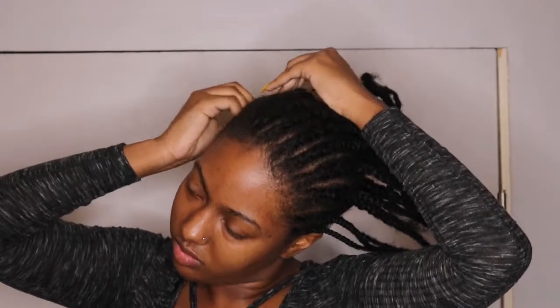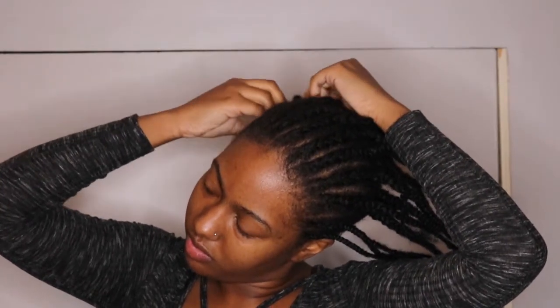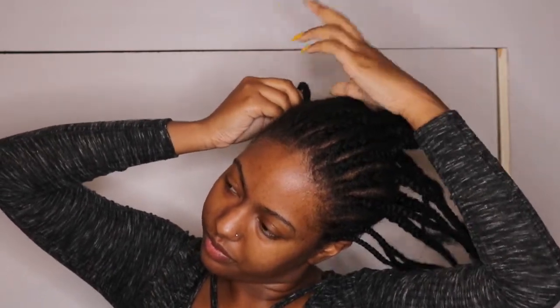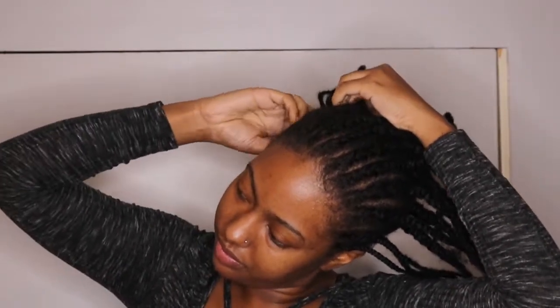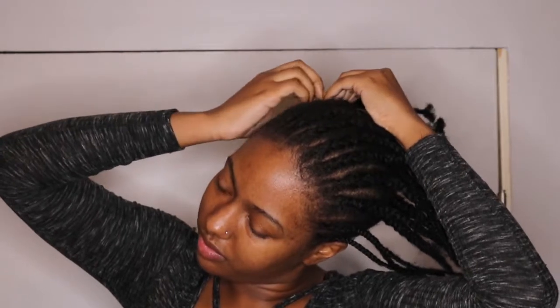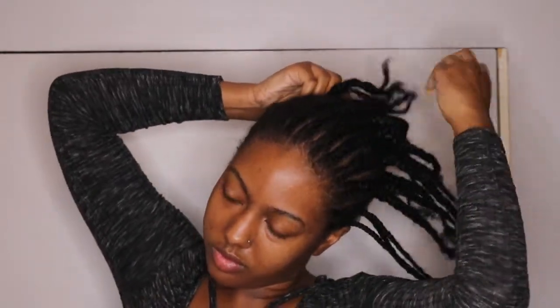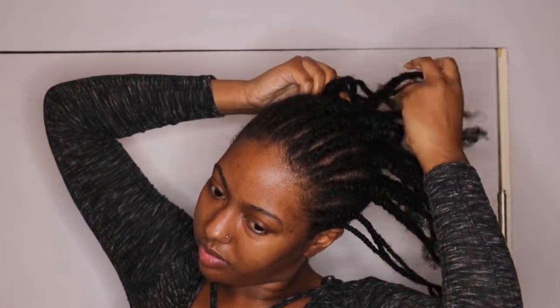Okay you guys, so now all braids are done in the front and the back — yes, we look a little crazy. I don't know why my lighting keeps changing in this area, but it's fine. So now that we have all of our braids done, we're going to braid all of these small braids into bigger braids going toward one side of our face.